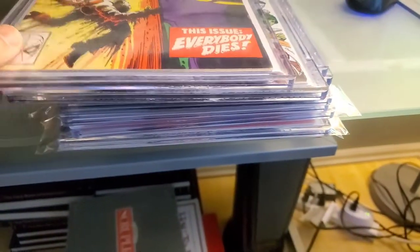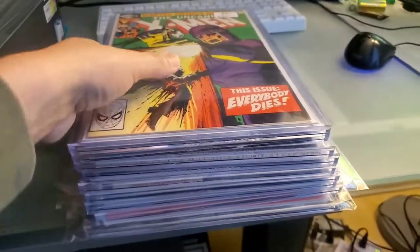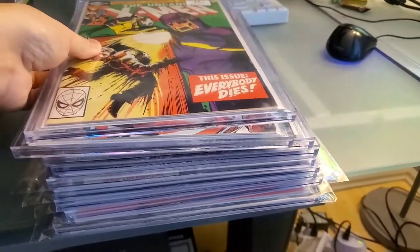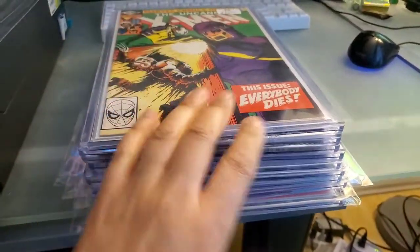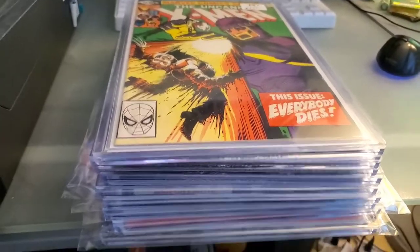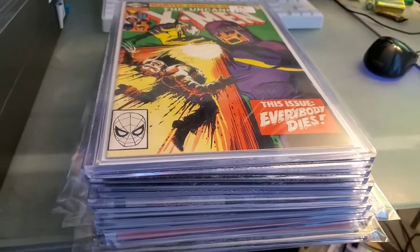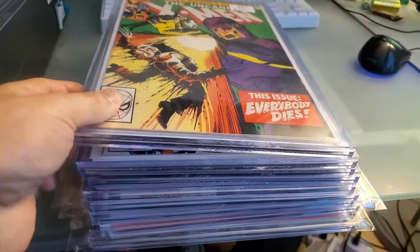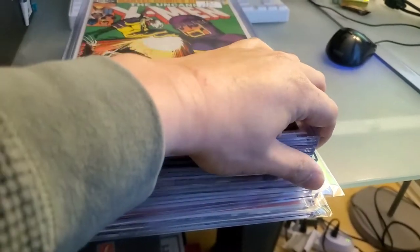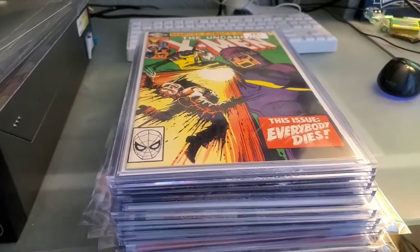We'll pick up more when my collection warrants more protection. For now I'm very satisfied with these 10 top loaders. If you're considering getting these top loaders, or maybe you already have them in your collection, let me know what you think. Thanks to J-Rule for recommending these — I'm really happy and I would recommend them to you as well. If you're just having your valuable comics in bags and boards or flimsy Mylars for protection, you really need to upgrade, especially for high-value books.